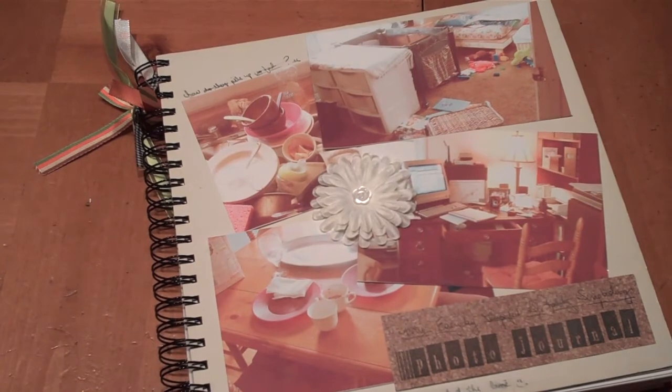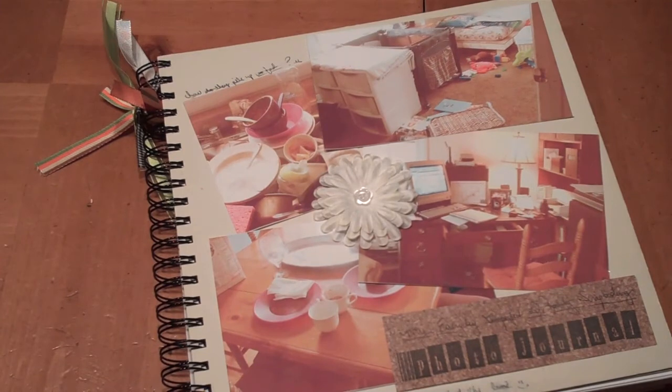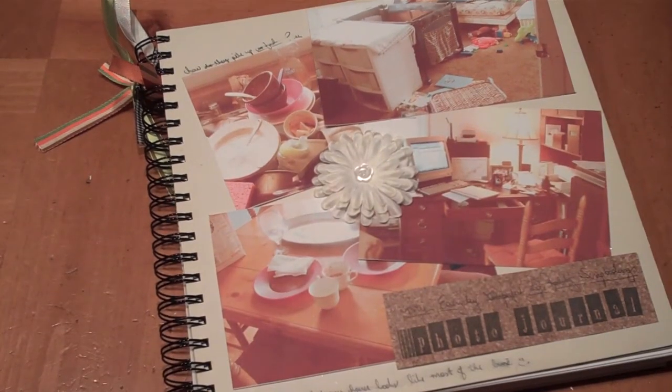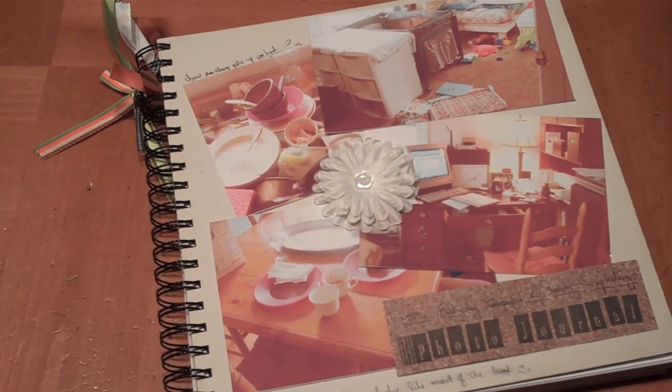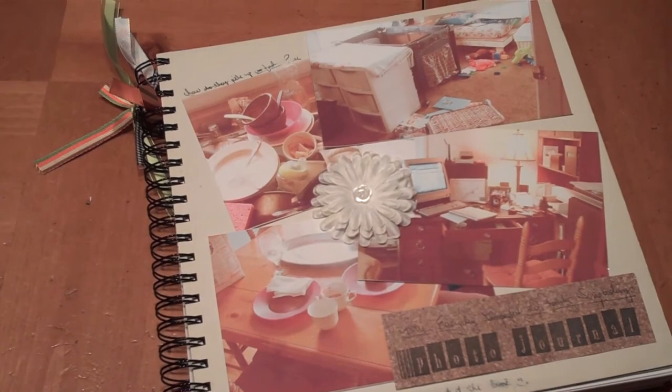You can find other scrapbooking ideas — formal, artsy, creative, and plain like this — at free-scrapbooking-ideas-and-videos.com, with a dash between each word. You might also think about signing up for my easy newsletter that goes out once a month — it has free scrapbooking layouts and other ideas, sometimes card layouts, greeting cards with scrapbooking elements, sketches, or video updates. Thanks a lot!